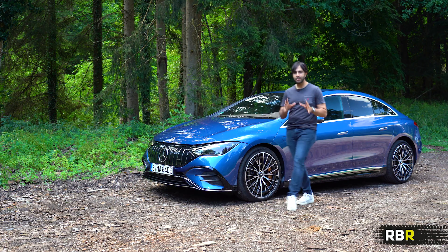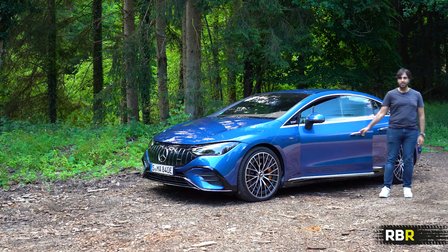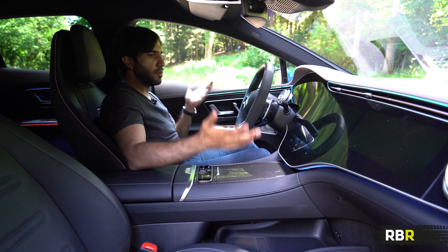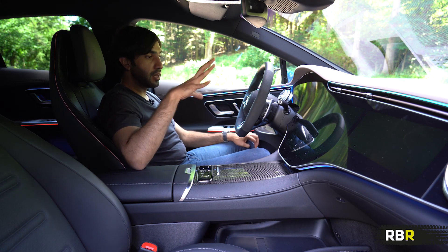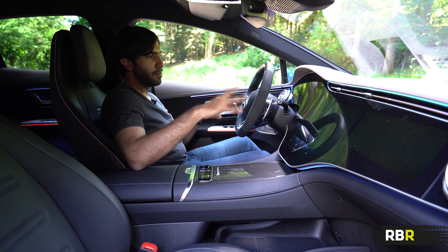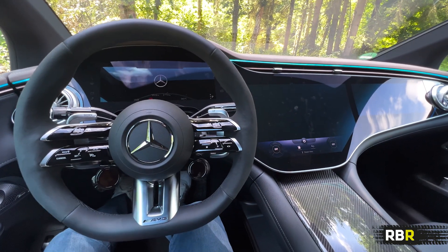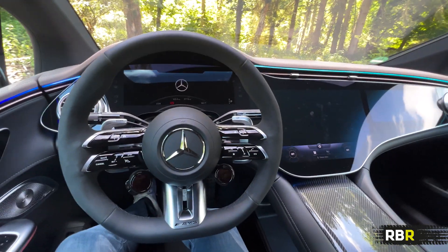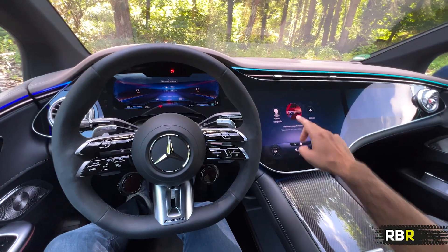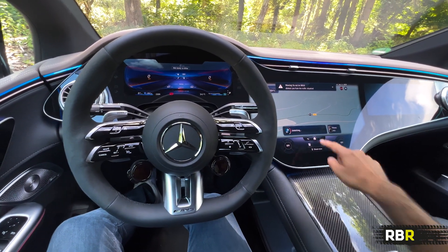There's some good stuff in the interior, actually, in terms of AMG-specific things and the entire digital experience. Inside the EQE AMG, there's a nice start-up screen as you get in, as with all modern AMGs. What's relevant is the changes that AMG have made — they are significant — to make this AMG-specific inside. AMG have actually customized all of the screens here for AMG use. You get the massive hyperscreen as found in the EQS, and that's what I want to talk about.